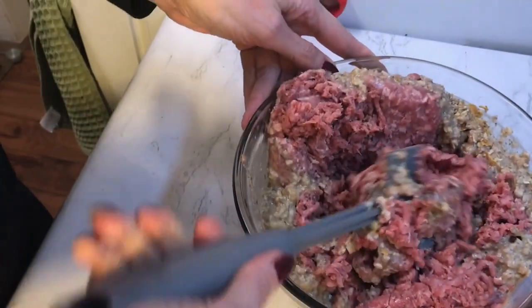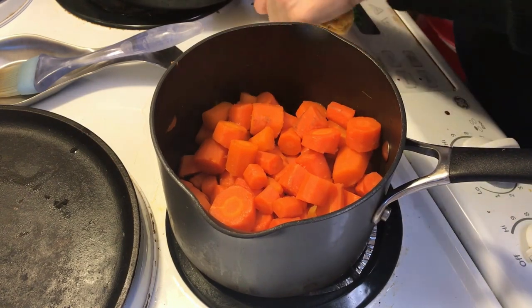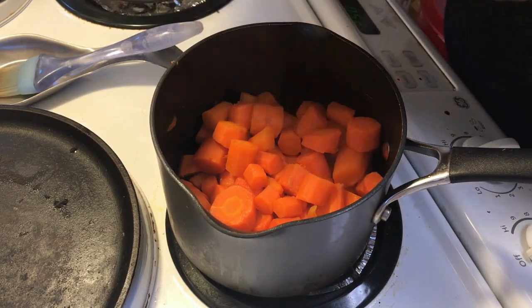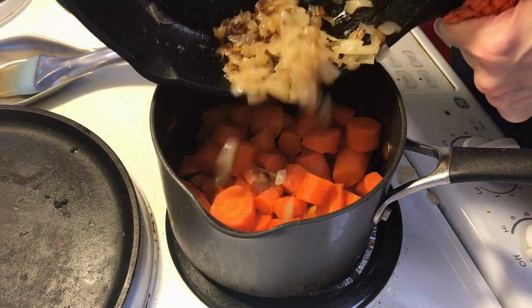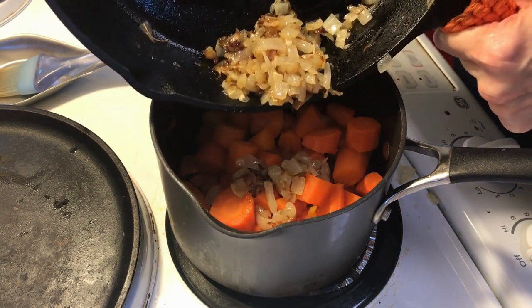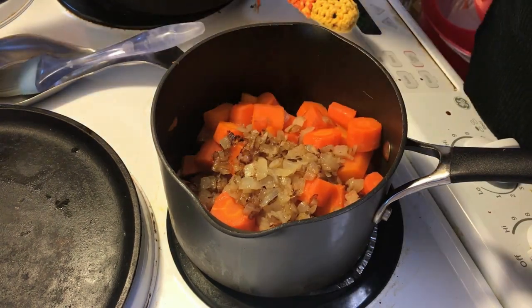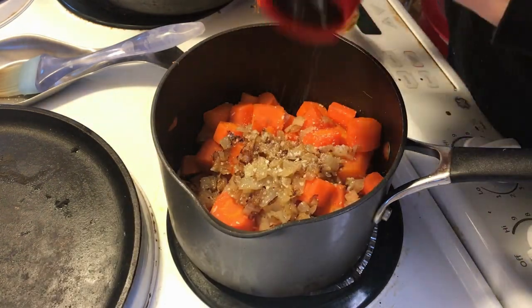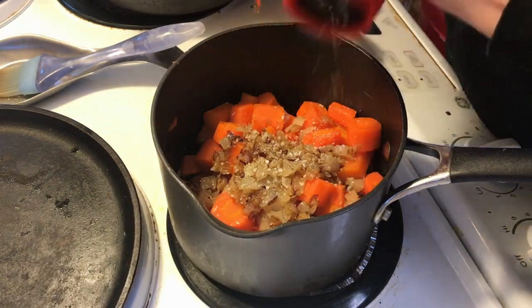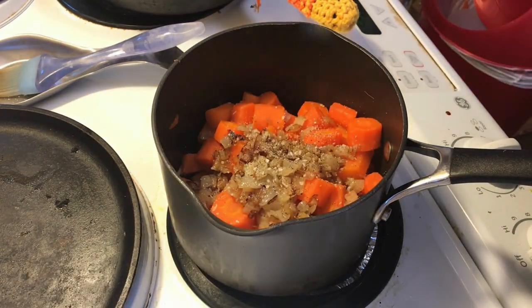The carrots are almost done — I've drained them, they're tender now, and I'm going to add the sautéed onions and then mash these together for the filling. I'll season it with a little bit of salt and pepper so that the filling tastes just as good as the meat mixture, then mash it with the immersion blender.